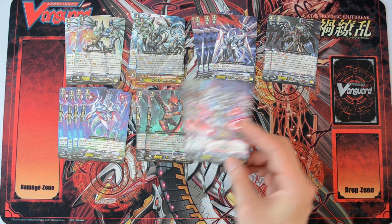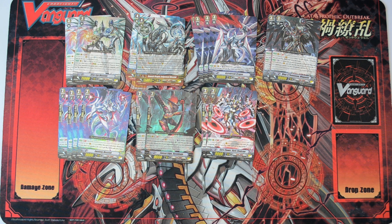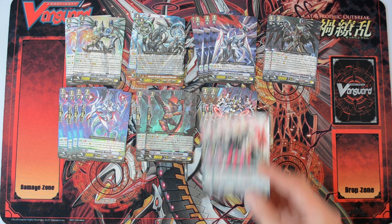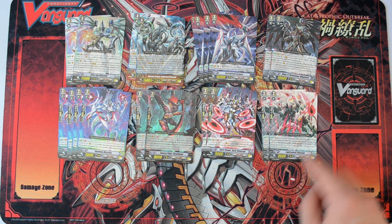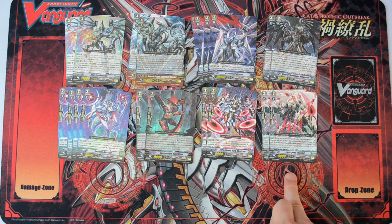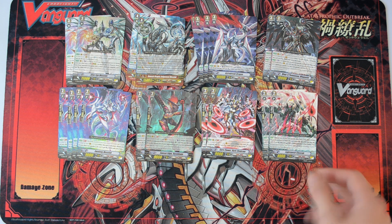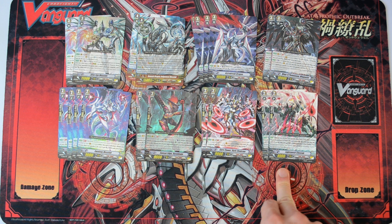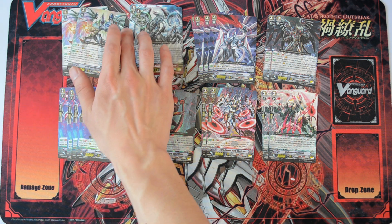Next we have this grade 2 which is the 12k vanguard attacker — when he attacks the vanguard, generation break 1, he is a 12k attacker. Then we have 2 of these special interceptors. When he intercepts, you can lock one of your rearguards that is not being attacked, and he gains an extra 10k shield, making him a 15k interceptor. He can be useful if you want to build a defensive deck, but I would not recommend running him in a fully built competitive deck because there are way better grade 2 options available, which will come out in GBT-04.